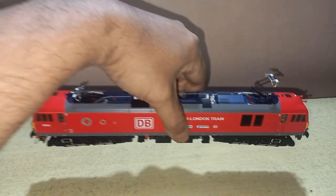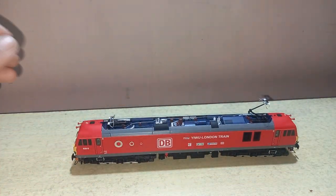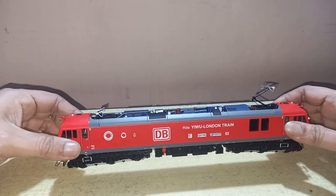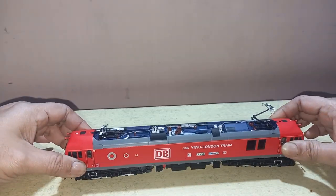Now let's look at the model itself. Here it is — it's a very weighty and massive model as you can see. I think it's a full die-cast version.